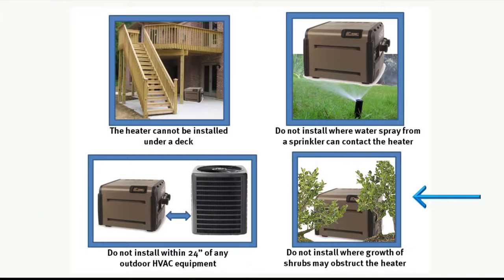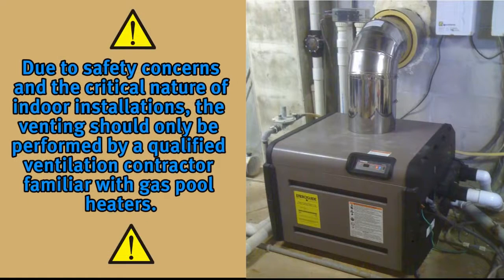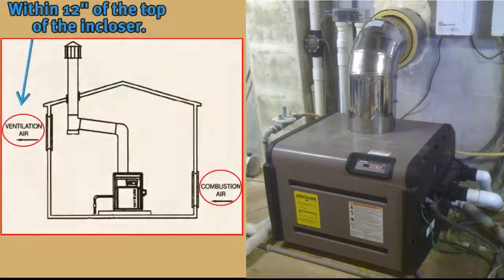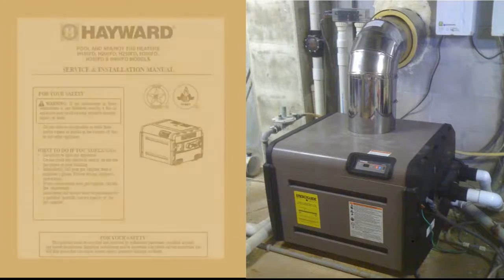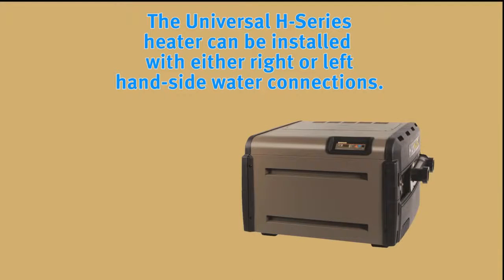Do not install where growth of shrubs over time may interfere with the clearances stated in the manual. If the heater is to be installed indoors, consult the installation manual for venting instructions, keeping in mind that due to safety concerns and the critical nature of indoor installations, the venting should only be done by a qualified ventilation contractor familiar with gas pool heaters. If the heater is to be enclosed or installed indoors, it must have a combustion air vent commencing within 12 inches of the bottom of the enclosure. A ventilation air vent will be needed if installed indoors, commencing within 12 inches of the top of the enclosure.